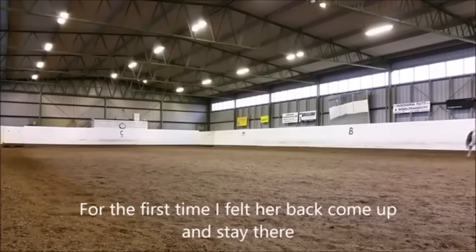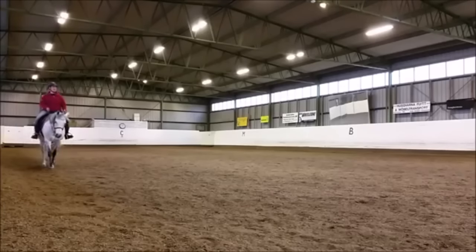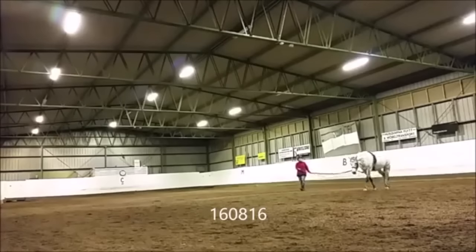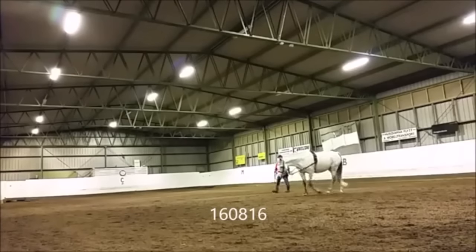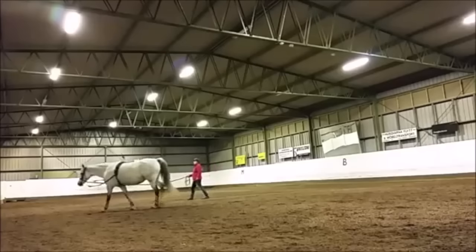Now once in a while - one out of every few hundred I see - they actually canter better than they trot, and if that's the case it's okay to do a little canter. But you have to be careful with a horse like this because obviously with that leg swelling, this horse is having a lot of leg stress. A lot of that can be as you're bringing the horse back, just getting the horse even on its feet. If the horse hasn't been over its back, its feet are going to wear strangely. So it takes quite a while just to get everything back the way it should be.